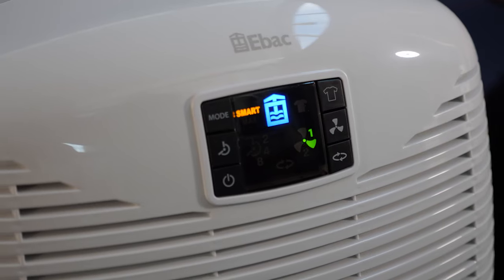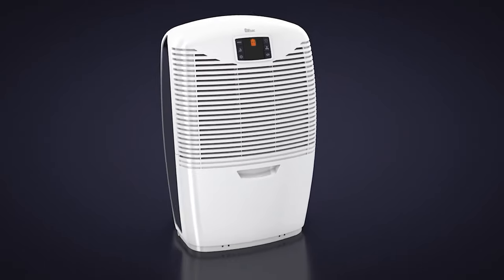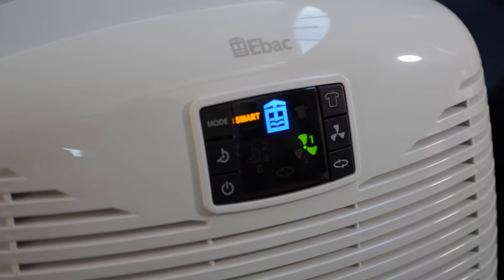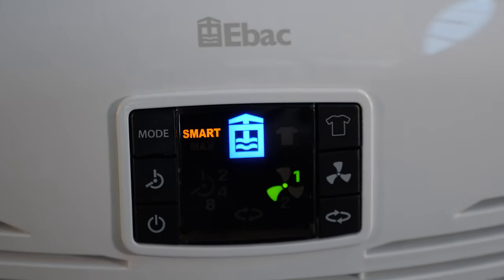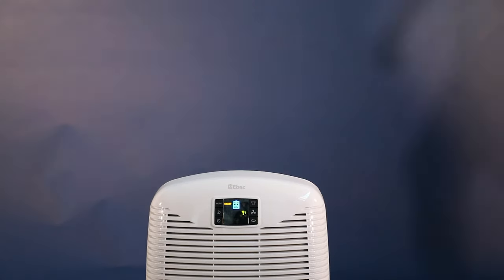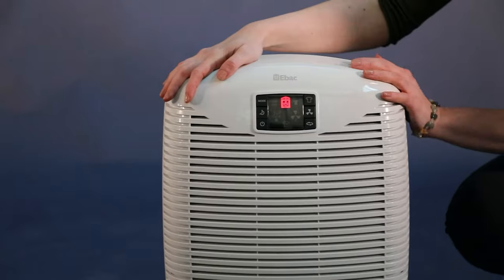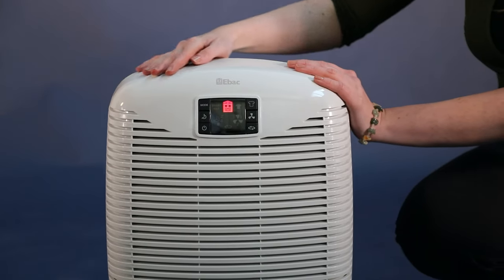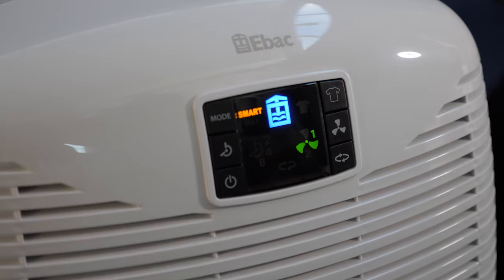It has EBAC's patented smart control system that solves your damp and condensation problems faster and more efficiently than any other brand. Smart control reduces running costs by up to 30%. Smart control continuously monitors your home and switches the dehumidifier on and off to prevent damp and condensation problems automatically. Smart control is only available on selected EBAC dehumidifiers and we highly recommend it. It's the best way to control damp and condensation in UK homes.